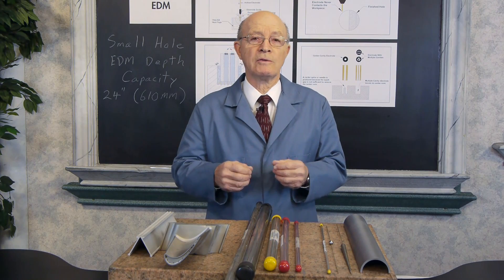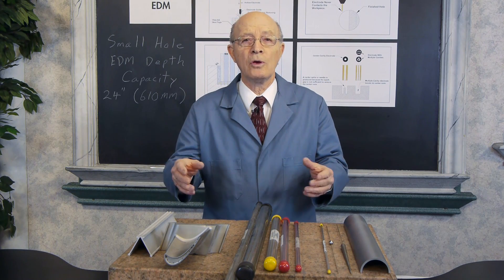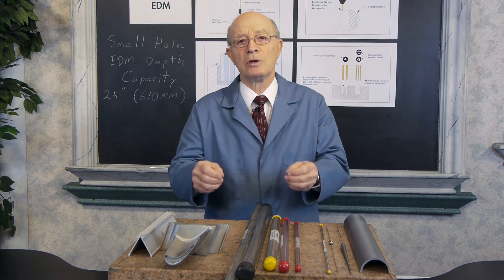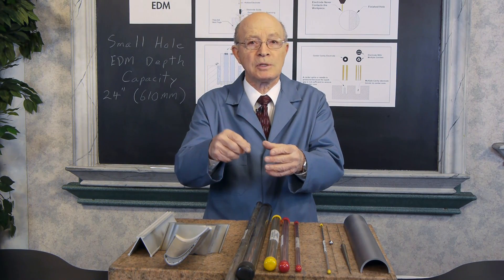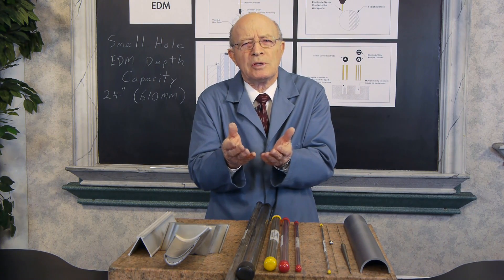One of the great factors of small hole EDM is that it doesn't make any difference whether the material is hard or soft. We can even drill tungsten carbide — so long as the material conducts electricity, we can drill it. Also, there are no chips. When you drill with conventional drilling, you get chips. With small hole EDM, there are no chips.